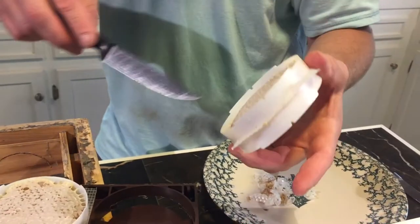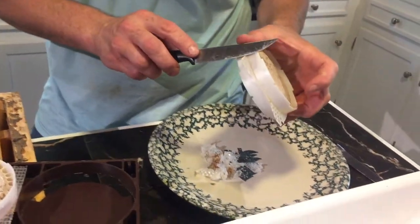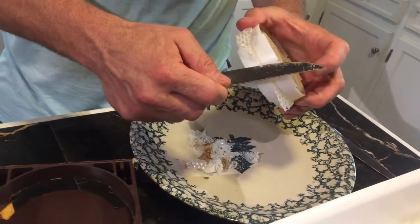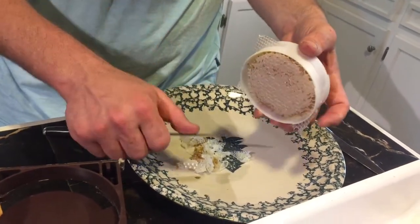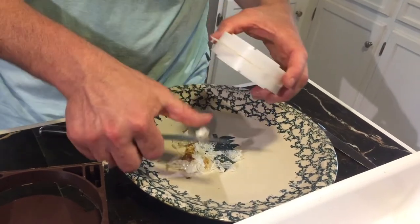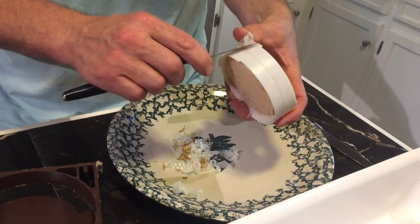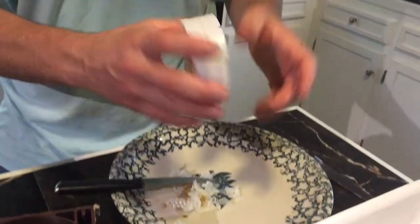And so your Ross round, which is your honeycomb round, is made on the inside. You trim this foundation wax out of the way, nice and clean. This is your disc.